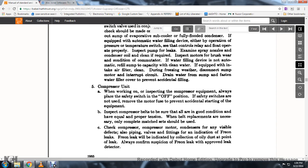Compressor unit. 11. When working and inspecting the compressor and equipment, always place the safety switch in the off position. If safety switches are not used, remove the motor fuse to prevent accidental starting of the equipment.